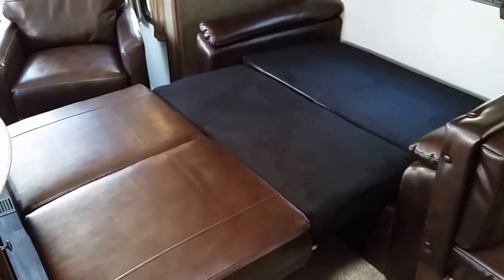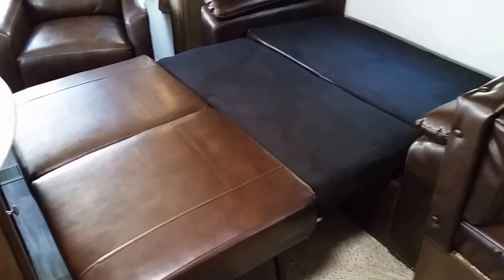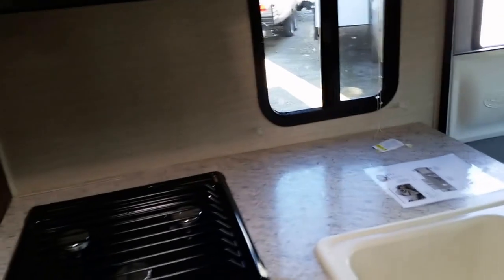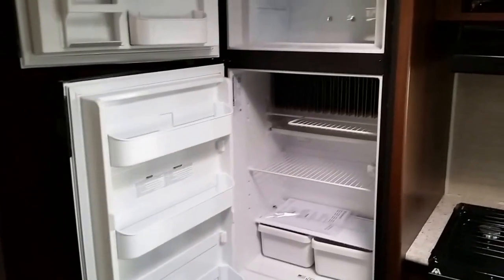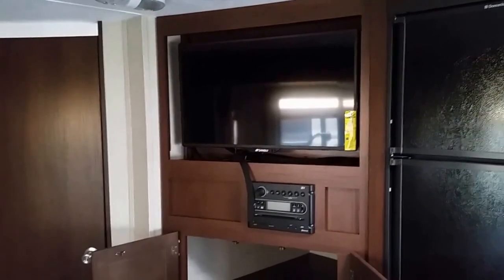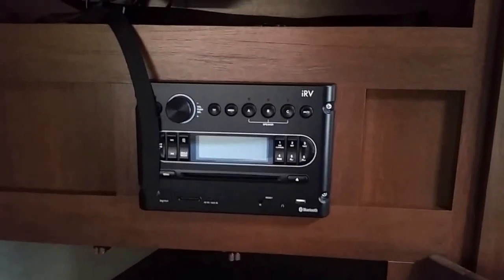Here is our tri-fold couch — a comfortable couch when you need it, and it also sleeps two very comfortably. There's the gas-electric refrigerator freezer. This unit comes standard with a 32 inch flat screen TV, CD player, DVD player, and AM FM receiver.